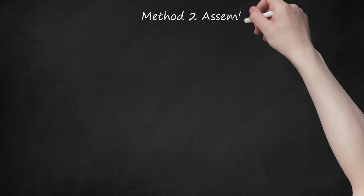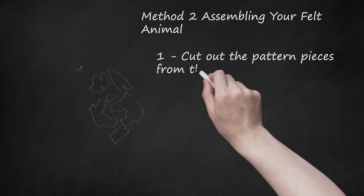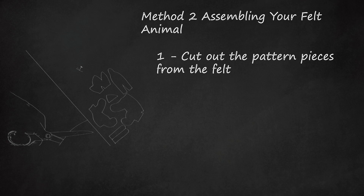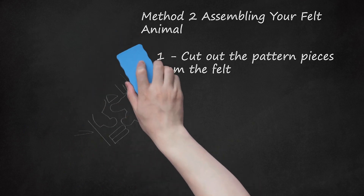Method 2: Assembling Your Felt Animal. Step 1: Cut Out the Pattern Pieces from the Felt. You'll want to enlarge your pattern piece to the size you want your animal to be. Make sure that you allow for a 3mm seam allowance — that means you need that much extra space for the animal to fit together once you stitch it. For example, if you were sewing a mini dog together, you would have 10 pattern pieces in all: two body pieces, two head pieces, one belly piece, one back piece, one crown piece, and one tail piece. A snake would only have the long four football-shaped pieces.